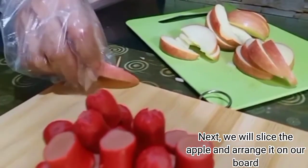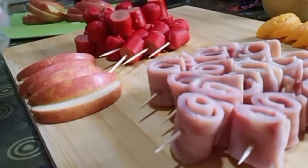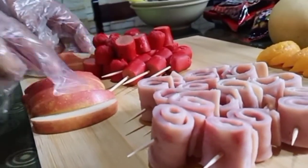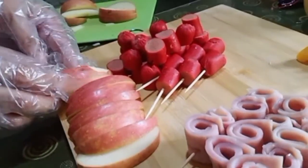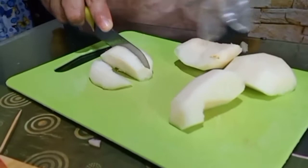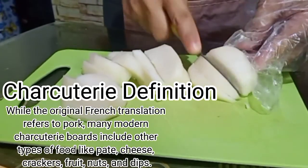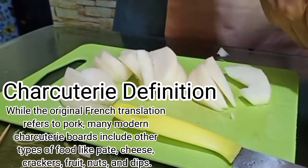Next, we will slice the chapole and arrange it on our board. Now we'll slice our pear and arrange it on our board. While the original French translation refers to pork, many modern charcuterie boards include other types of food like meat, cheese, crackers, fruit, nuts, and dips.